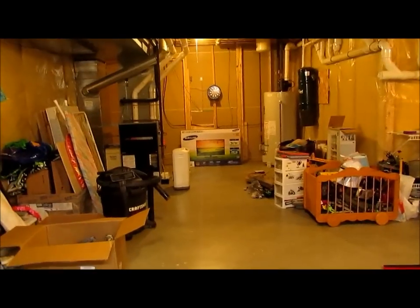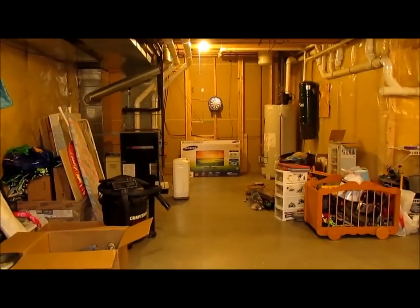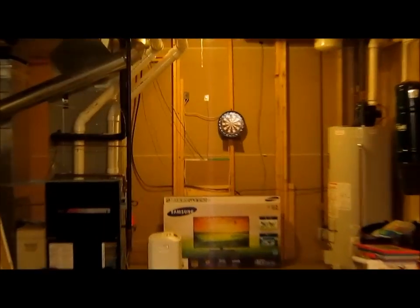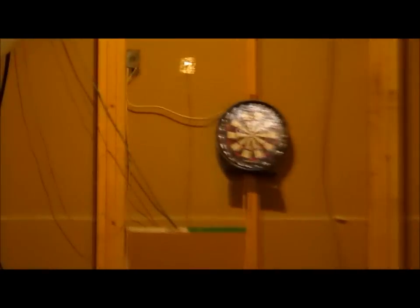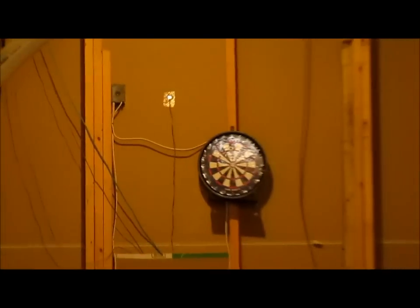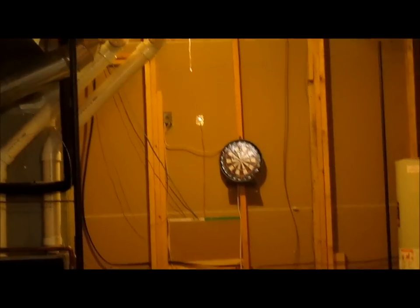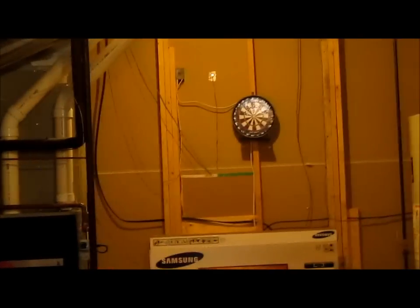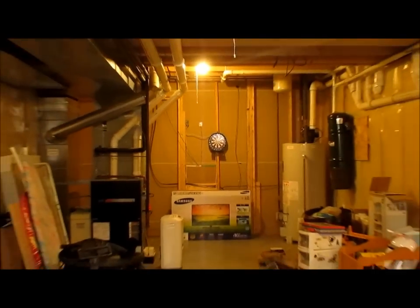I just shot about three .12g BBs at a gel target at the end of my basement, which is about fifteen feet away. It didn't hit it. The first shot went really high up, like maybe six inches away from the target. The second time I shot, it went six inches away from the target to the upper left. So it's not accurate in close quarters, and when you go outside I don't think it'll do that well either.